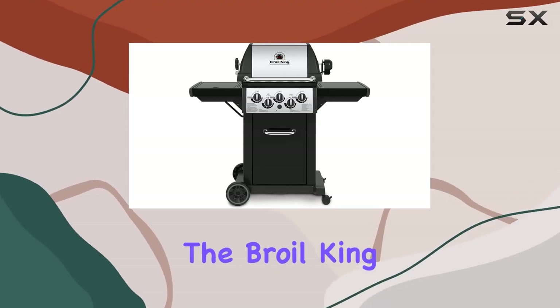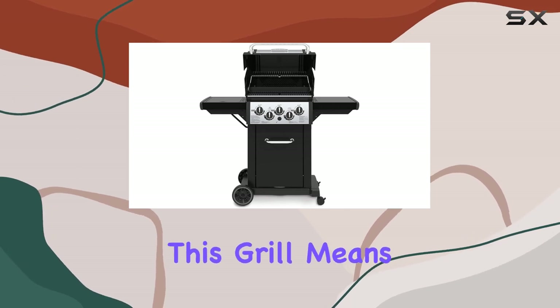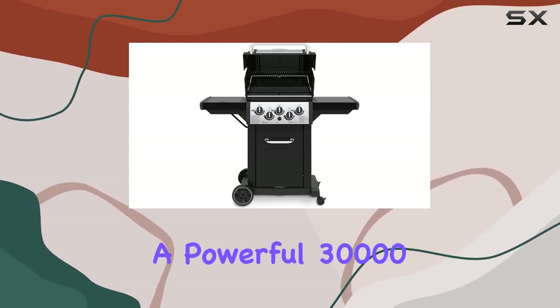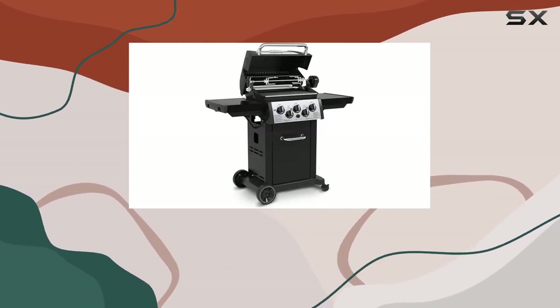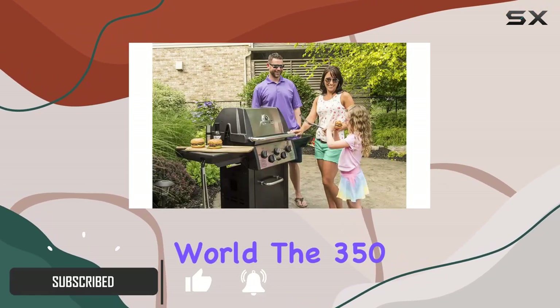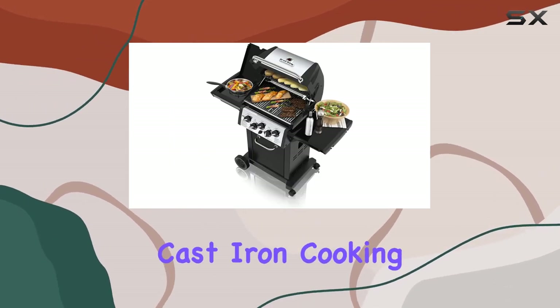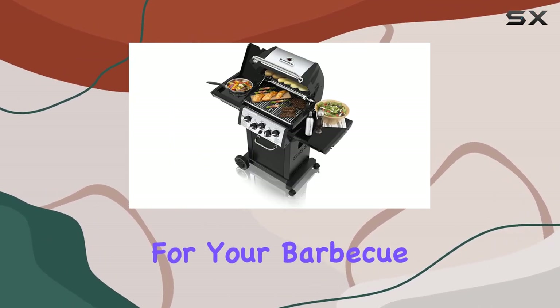Today we're diving into the Broil King Monarch 390 natural gas grill — and this grill means business. With a powerful 30,000 BTU main burner output, it's a force to be reckoned with in the grilling world. The 350 square inch primary cooking space, featuring heavy-duty cast iron cooking grids, is ample for your barbecue adventures.